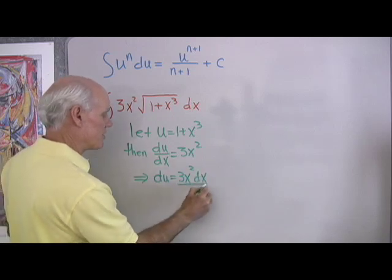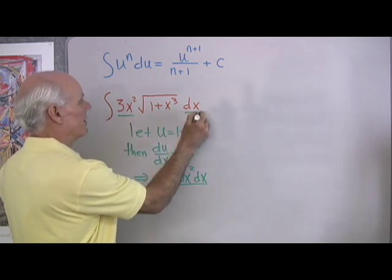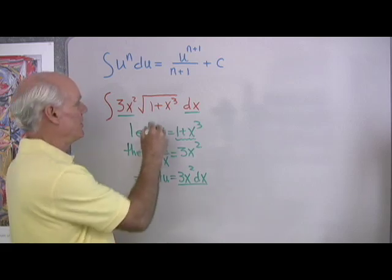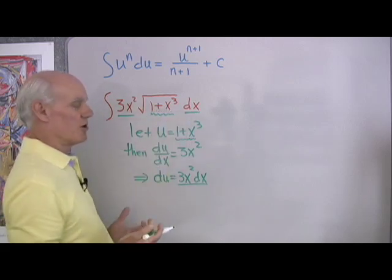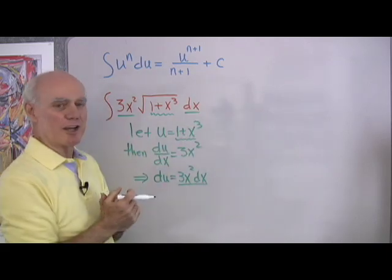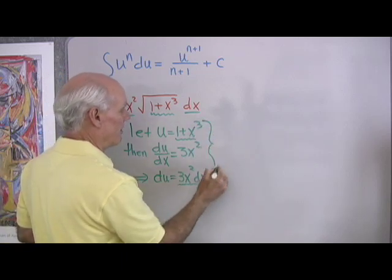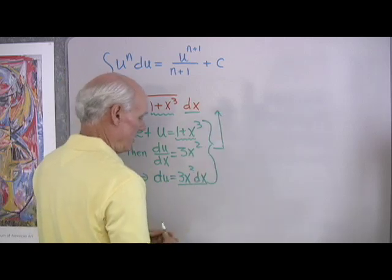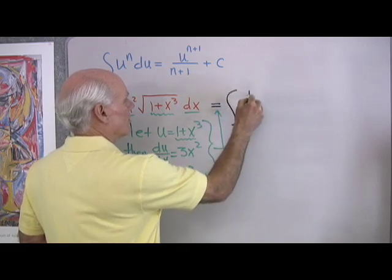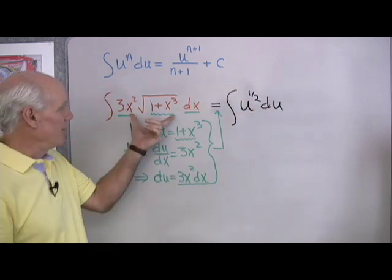If I look at this expression, this 3x squared dx looks exactly like the du I just found, and the 1 plus x cubed is my u. So with this work, the integral becomes the integral of u to the 1 half du. I'm going to take all my work and substitute it in, and what I end up with is the integral of u to the 1 half du.